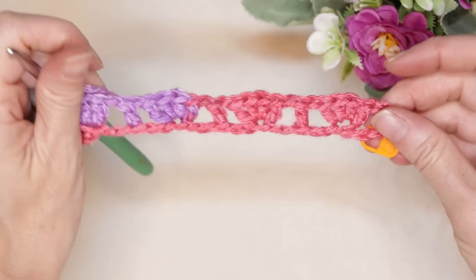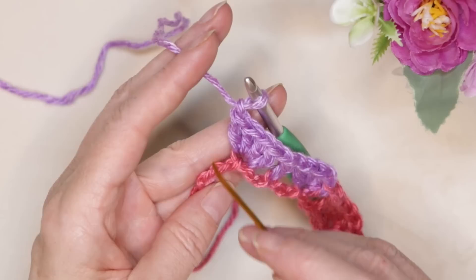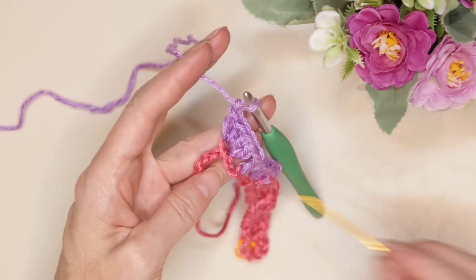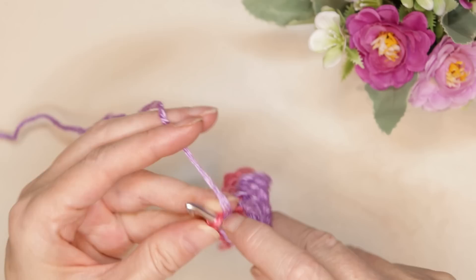I'll meet you when we get to the end of your row. When we get to the end of the row we'll have three chains left. We're going to skip two and work into that very last chain — one double crochet to finish row number one.